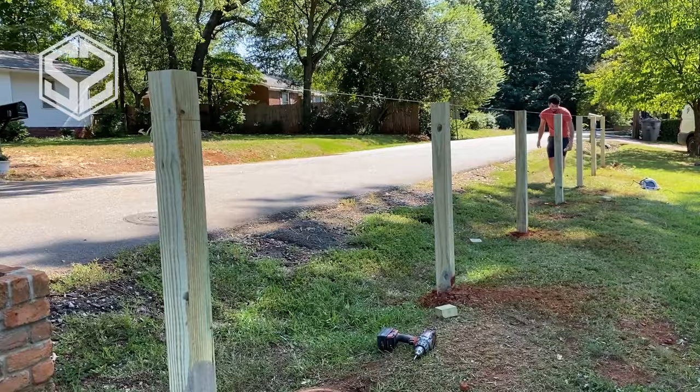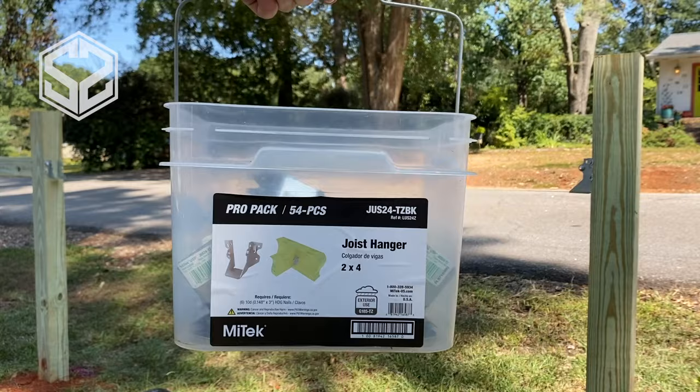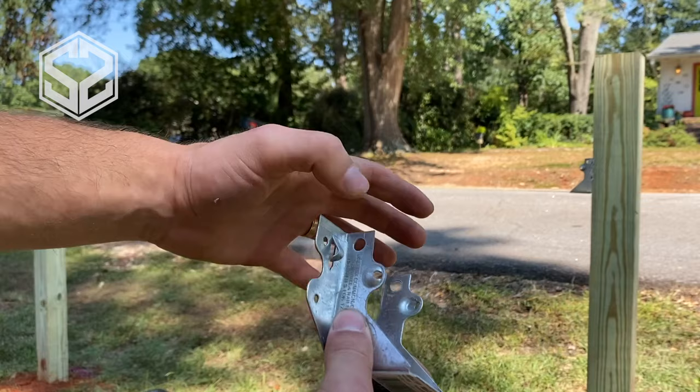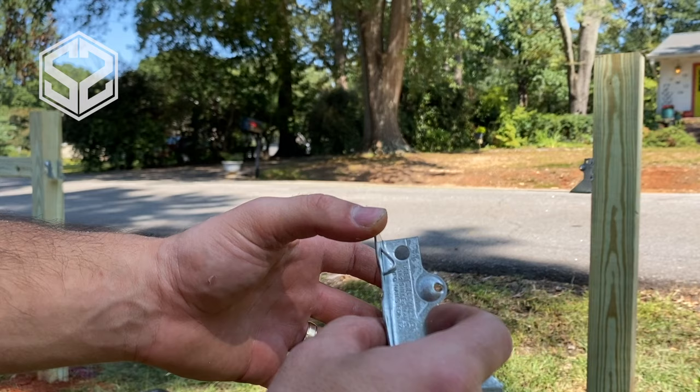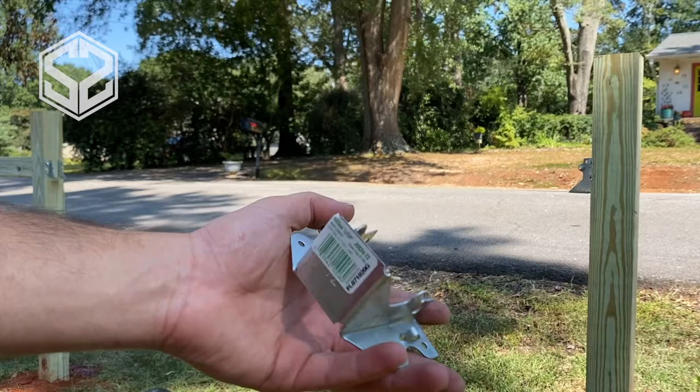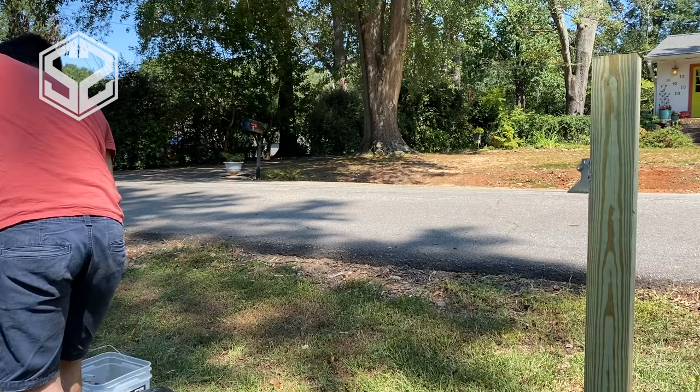Now that I have all the 4x4s cut off level I can start attaching the 2x4 runners. They sell 2x4 brackets for fencing but those aren't that strong. Instead I'm using floor joist brackets — they have much more surface area, two screws into the 2x4 and four screws into the 4x4. The smaller fencing brackets are only about a half inch deep and if the 2x4s bow or warp at all they could actually pull out. I got a whole box of floor joist brackets for about $30 — 54 brackets, definitely enough to finish the fencing.